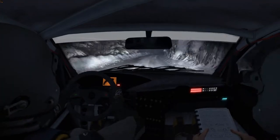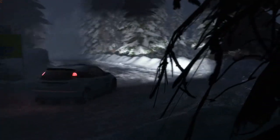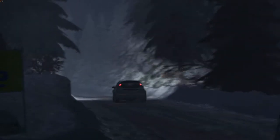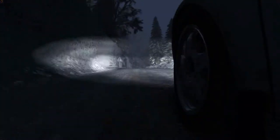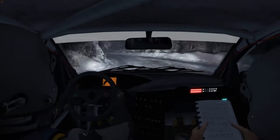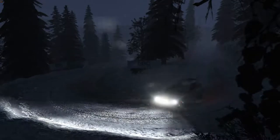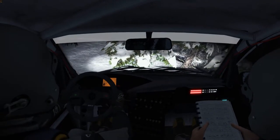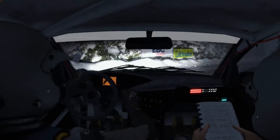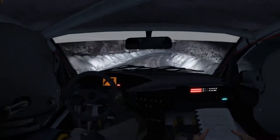Caution, keep right over crest. Caution left. Right six long tights over crest and continues, and right five.